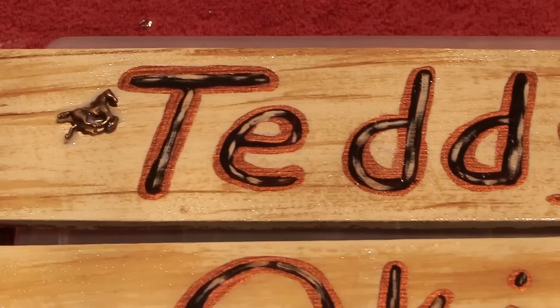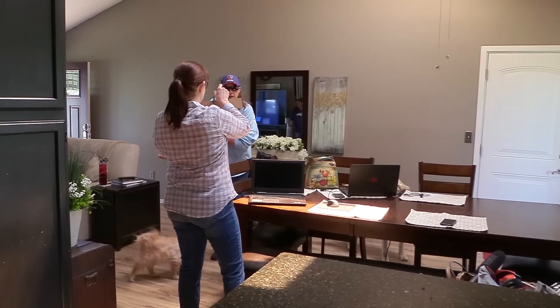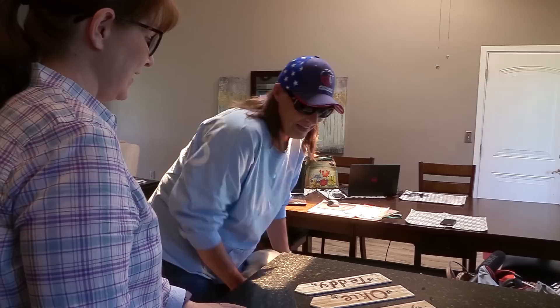And these are the signs all done — there's Teddy's, there's Okie's, and one for Mavi too. These aren't my horses; they're my friend Linda's horses, and I did this as a surprise for her. When she came over to my house to pick me up to go to the horse show, I had to show her the beautiful stall signs I made. Thanks so much for taking time out of your day to watch this video. Be sure to subscribe to my channel so you can watch all my other product reviews and DIY videos and be a budget equestrian too. Thanks for watching and I'll see you in the next video!